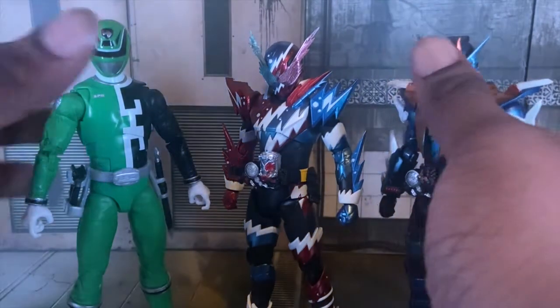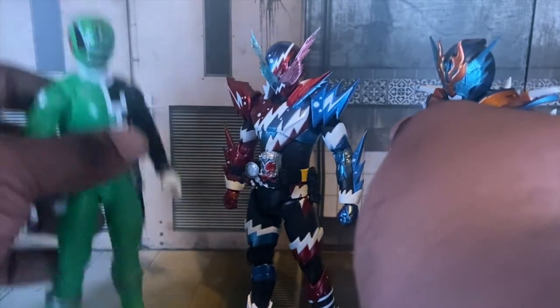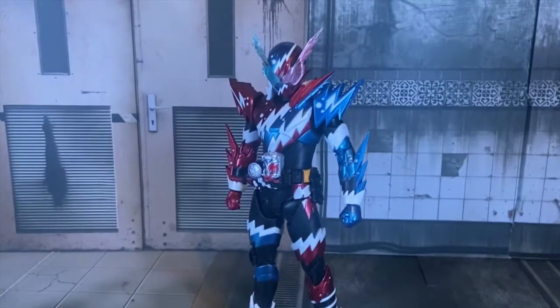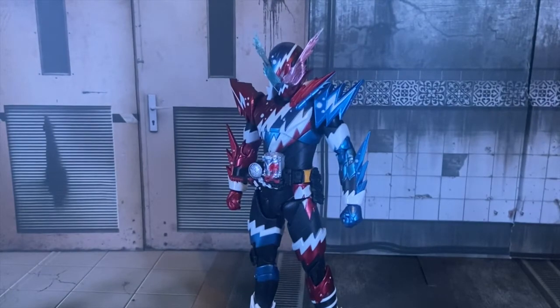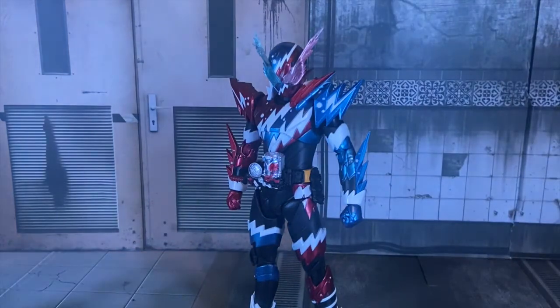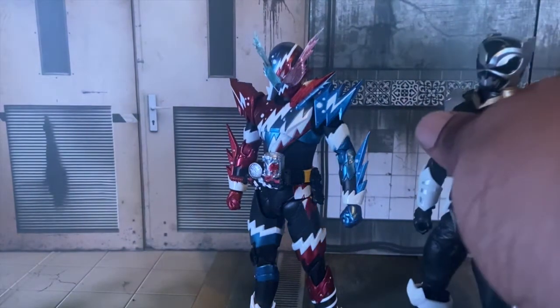This figure is tall. American figures are sometimes a little bit taller than Japanese imports, but hey, size doesn't matter. Here he is with the Lightning Collection In Space Psycho Silver and In Space Blue Ranger 2-Pack.